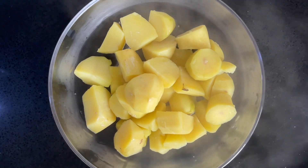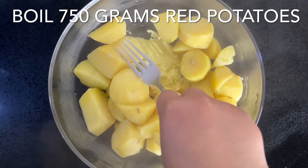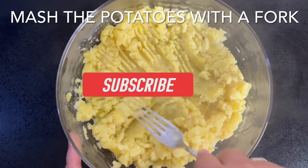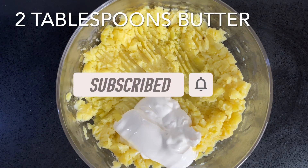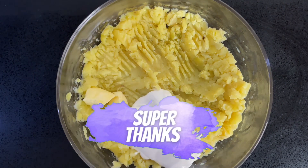Use a fork to mash the potatoes. If you're new to the channel, welcome — please give this video a thumbs up, leave a comment below, and don't forget to subscribe. You can also send a super thanks or buy us a coffee — the link is in the description below. We appreciate all your support!